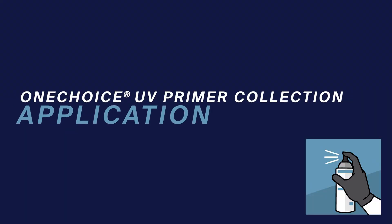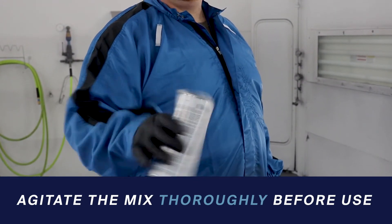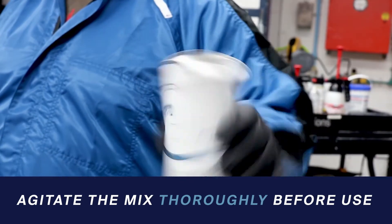Now that you're suited up and your surface is prepared, you're ready to spray. Be sure to agitate the mix thoroughly by shaking the can vigorously for one minute after the mixing ball rattles, to ensure uniformity and to prevent clogging.